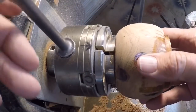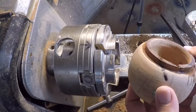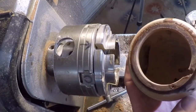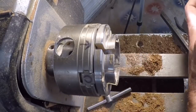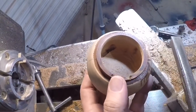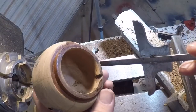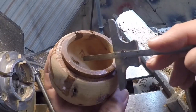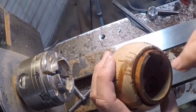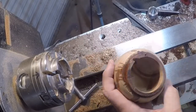Let's have a look at this thing. I could tell it was getting a little catchy on the inside and I knew I was opening up some wormholes — and indeed I did. You can see them here. There's one that goes through about half the thickness of the vessel. There are a couple more. So I just pack a little bit of sawdust down in the cavities and smush them around until they're sort of packed in.